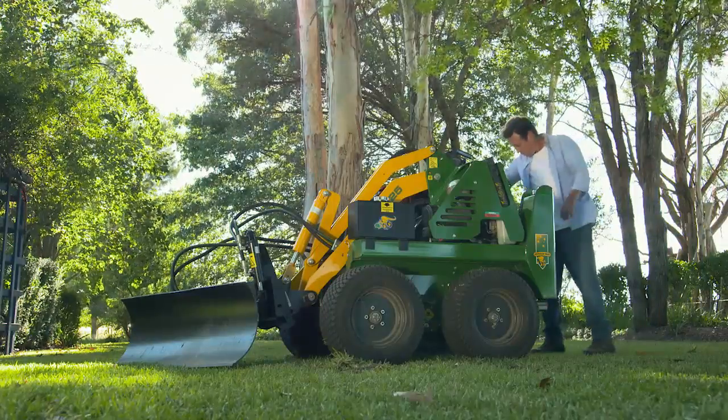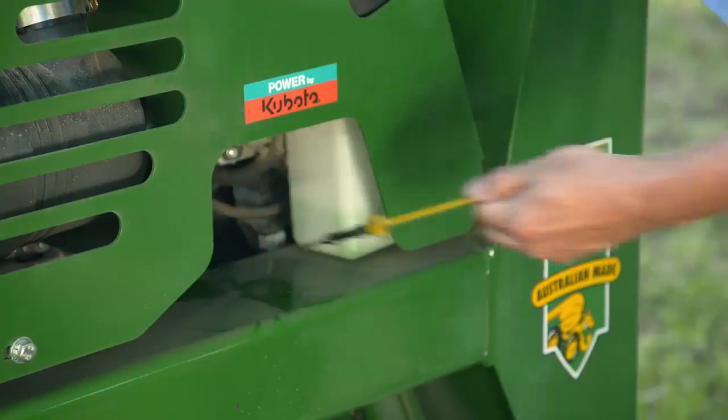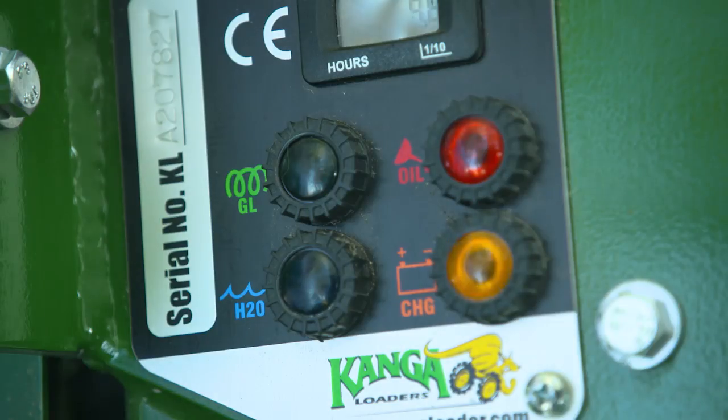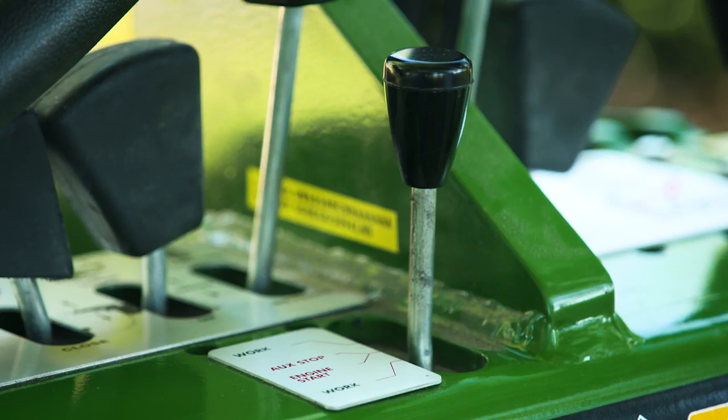The machines themselves are easy to operate. There are a few pre-start checks that you should always take — make sure the fluids are there. Fuel is diesel, there's engine oil, water and of course hydraulic fluid. The diesel light must be glowing before you start the machine and the auxiliary lever must be in an off or engine start position.